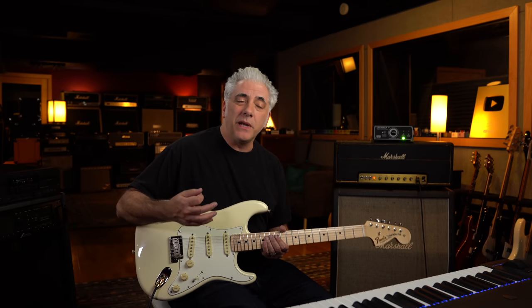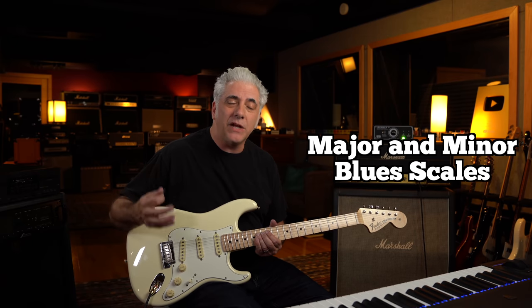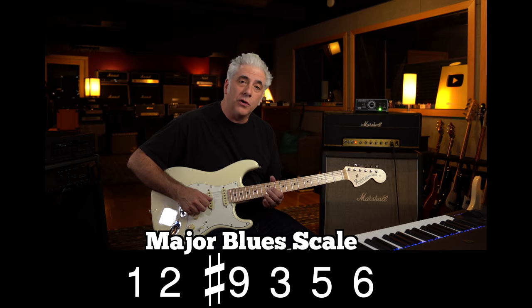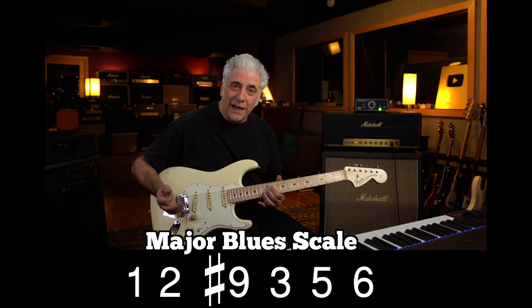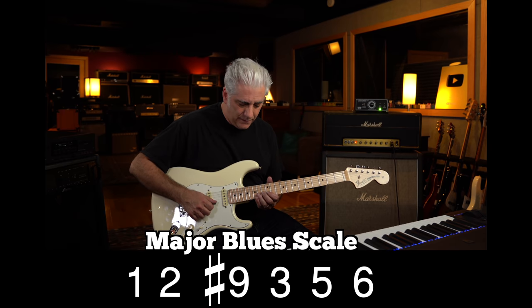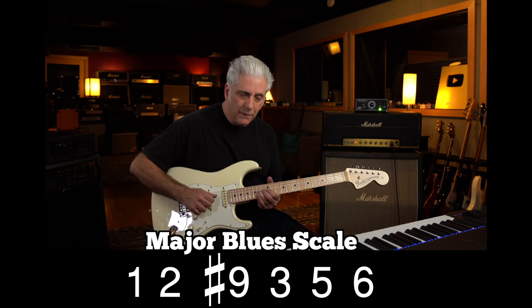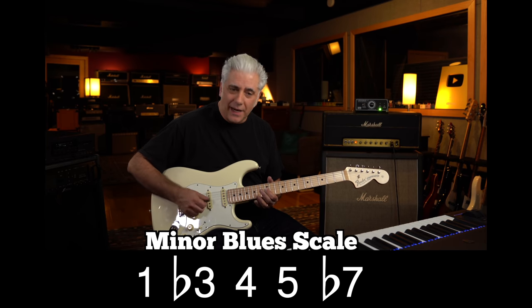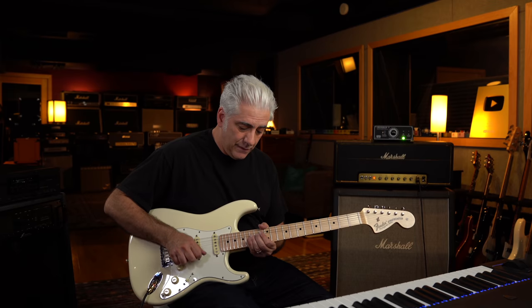One of the reasons it's used in rock is because it combines both the major and minor blues scales together. The major blues scale is: 1, 2, sharp 9 (or flat third), 3, 5, 6, 1. The minor blues scale is: 1, flat third (sharp 9), 4, 5, flat 7.